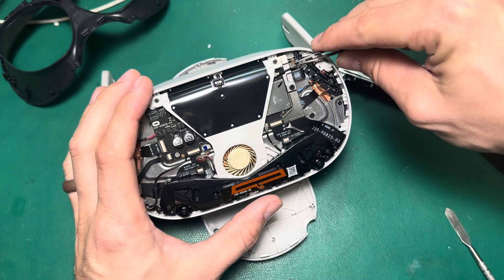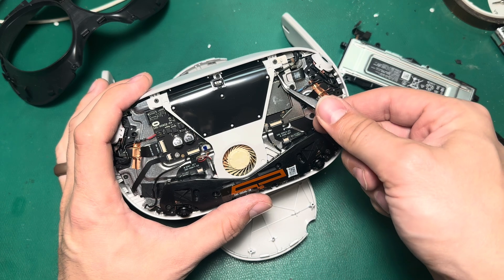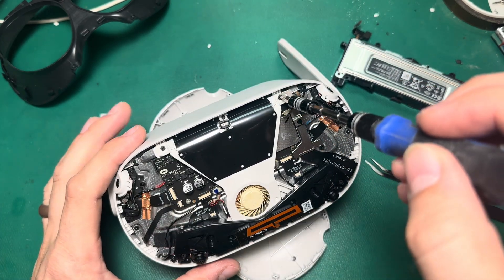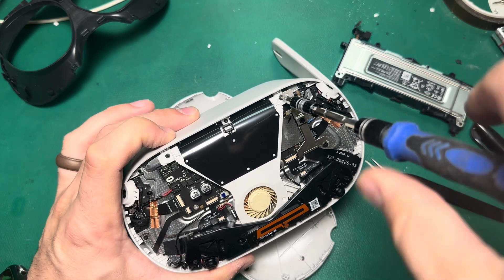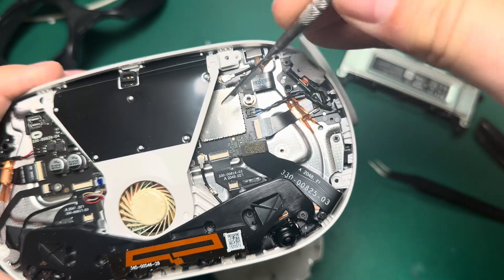Next, I'm going to remove this Wi-Fi antenna from the board. It secures in a little bracket, and we need to remove that so we can undo the power. There are three screws that hold this bracket in — they're all Phillips 000, so I don't need to change my bit. Now that the bracket is undone, I can undo my charge port and my battery connector.